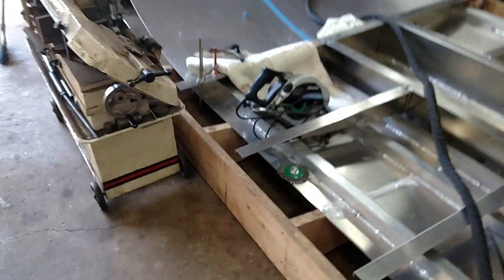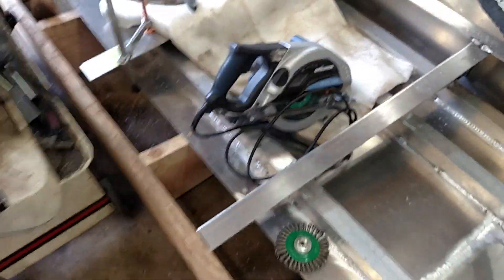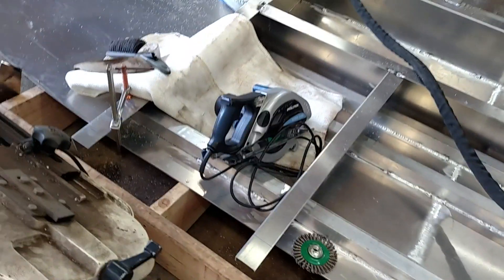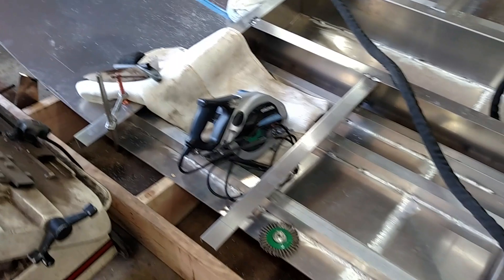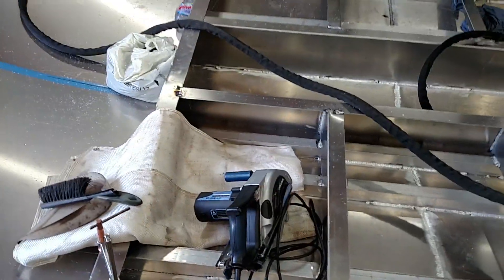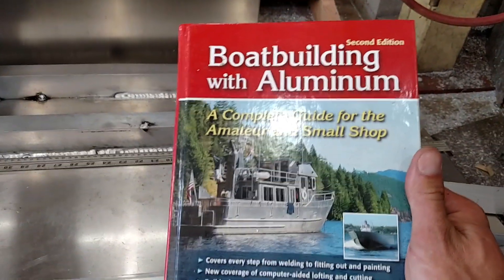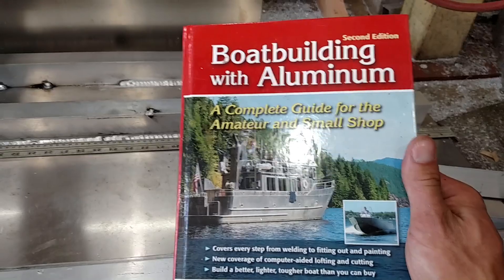I'm cutting everything with this Evolution skill saw — it's pretty badass. Makes a lot of noise, and you get hot aluminum chips on your lips, which sucks, but you could wear a face mask. I also bought this book — great book, tells you all kinds of stuff you'd never think of.